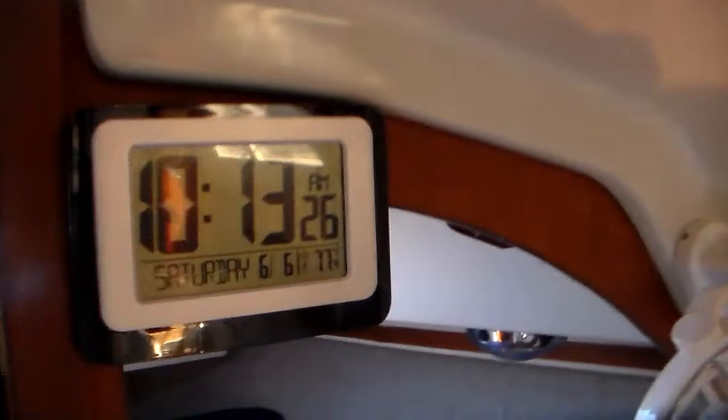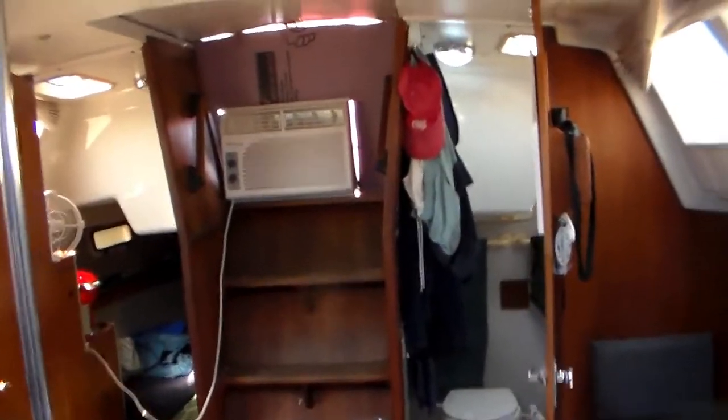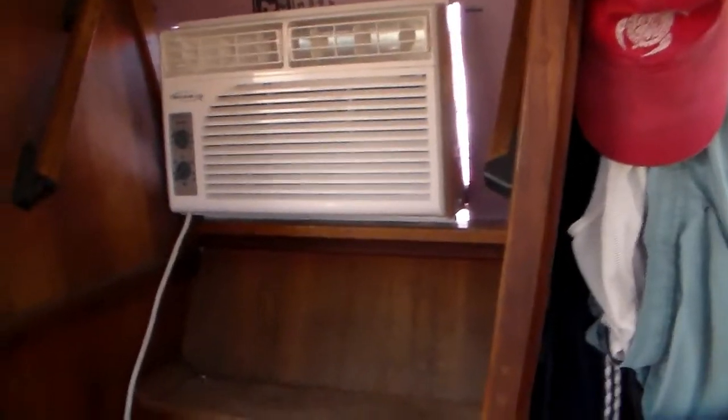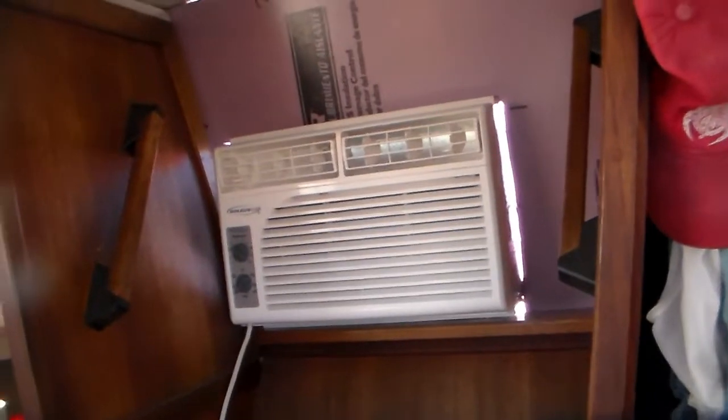It's about 15 minutes later and the boat temp inside is down to 77 degrees. I think this thing is going to work just fine. On a really hot day it might struggle to keep the boat really cool, but considering there's not much insulation in these boats, I think it'll do what I want — knock the heat and humidity down a little bit. I think we're in business.